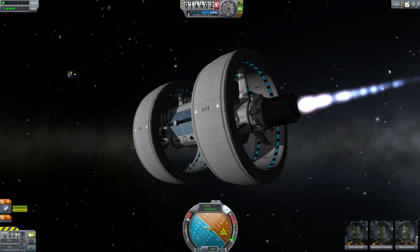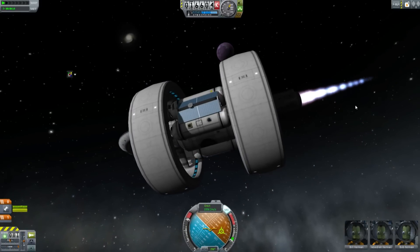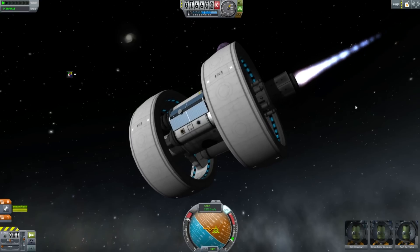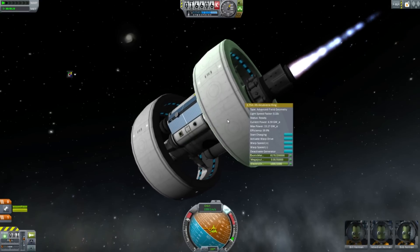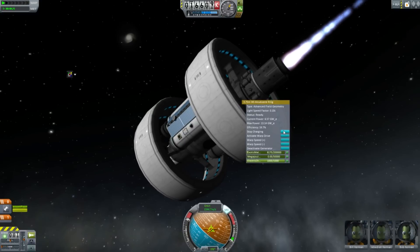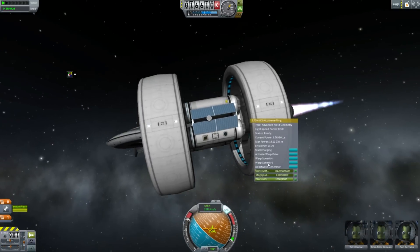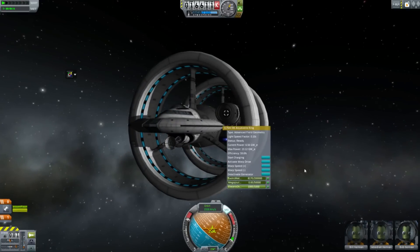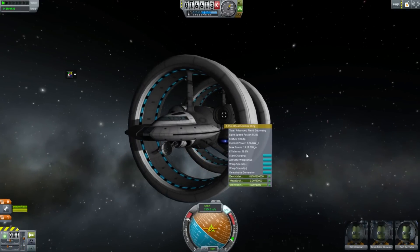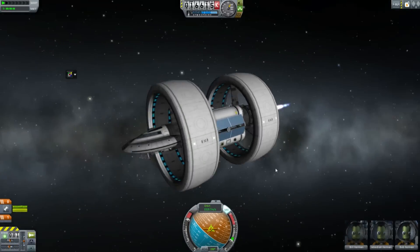Quantum vacuum thruster firing, and somewhere out there is Eve. We have just voyaged to Eve in about 40 minutes, and I could probably have done it faster if I'd let the warp drives charge up. So that is the IXS Enterprise — a Kerbal version of an artist's impression of a theoretical spaceship by a NASA scientist.